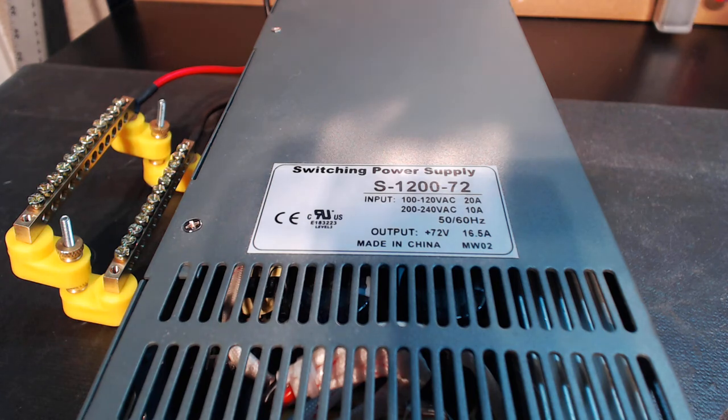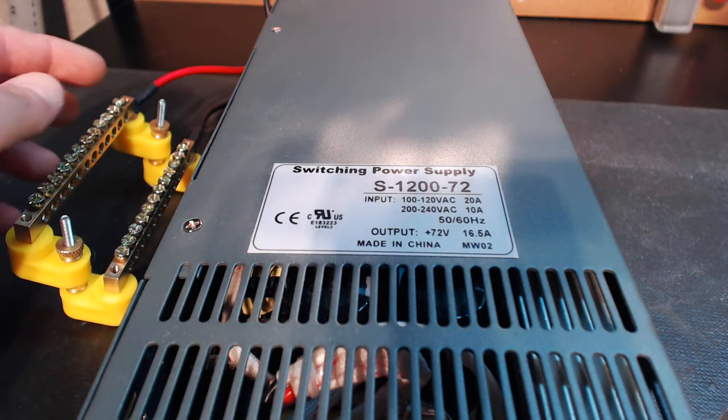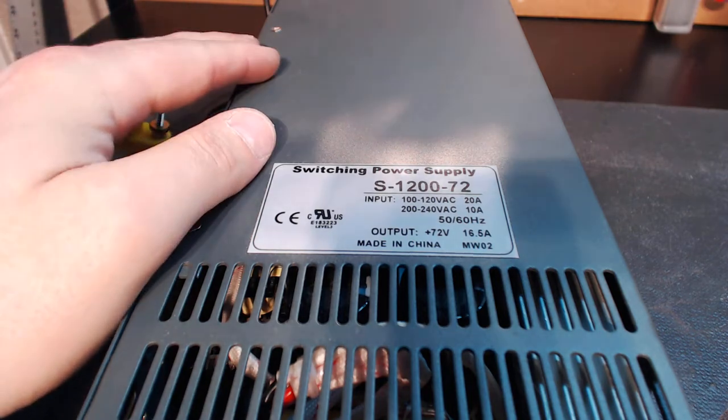Typically when you start looking at an 80 volt power supply, especially one that actually supplies the amount of power required for a multi-drive Pro-Grade system, it gets pricey guys. I'm sure you've done the homework — typically they go in excess of $300, $400, $500. They're cookie cutter power supplies in the sense that they all have the typical terminal bus bar mounted to the unit. And I wanted to change that.